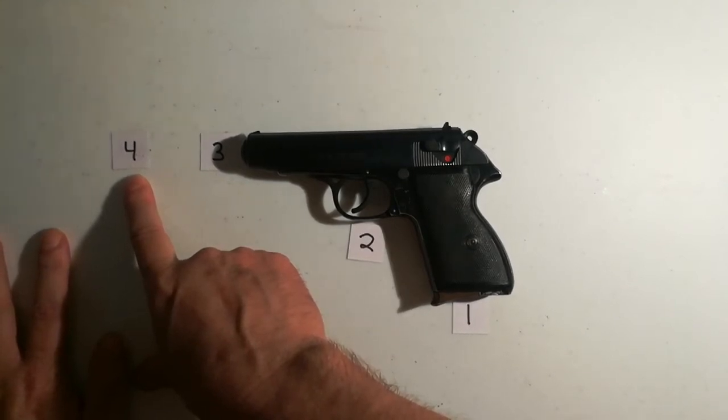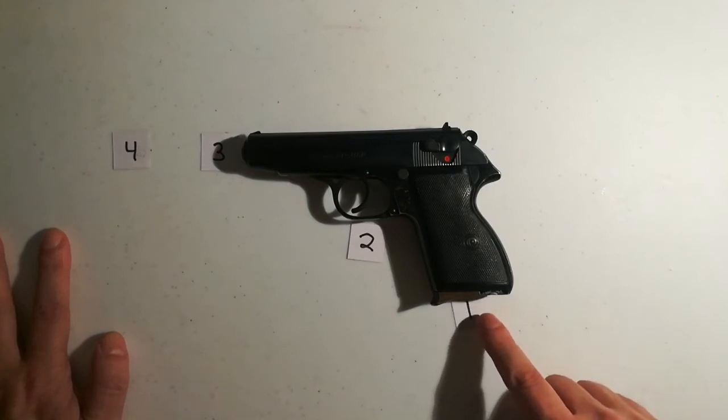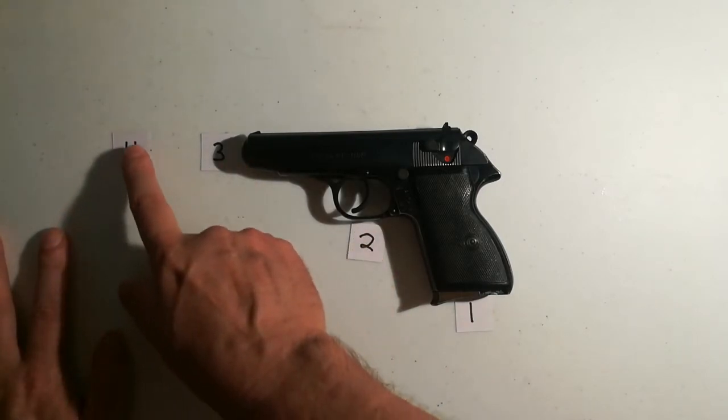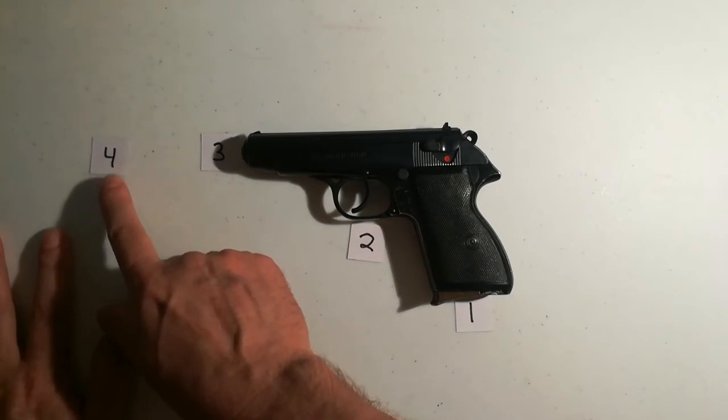All you have to remember is the bottom of the weapon — the contact points: number one, number two, number three. Number four isn't a contact point on the weapon itself, but it's out here — that's your target that you're shooting.